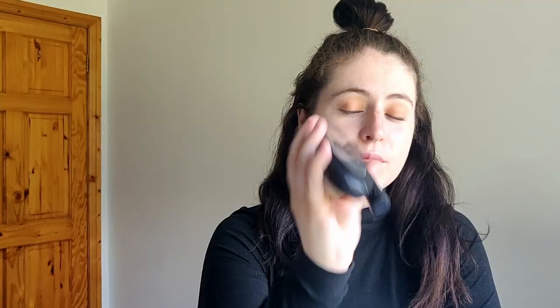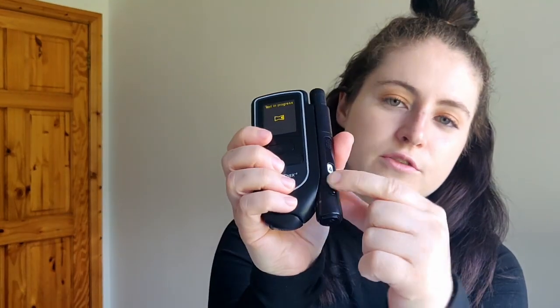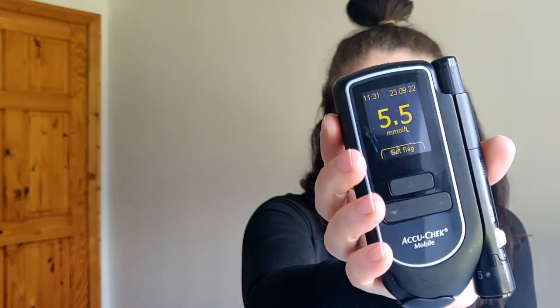If you've watched my channel for a while, you know that I use this AccuCheck Mobile meter and I love it because everything is built into one. There's a cassette that goes in the back — I'll show you now. You just turn it on, the blood sugar finger prick is in here, so you prick your finger, blood comes out, and then you put it on the test strip and it does the test. You can change the lancet to the next one — there's three left — and then it gives you your blood sugar reading.